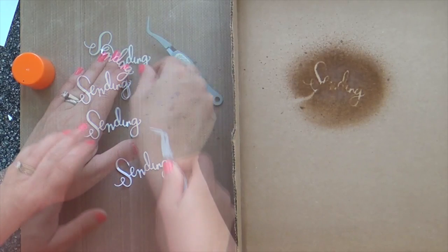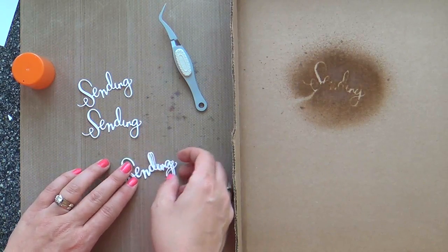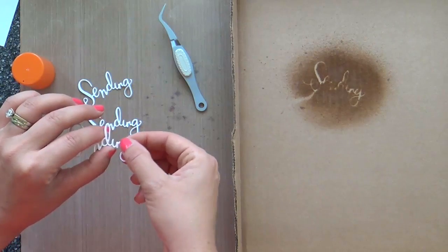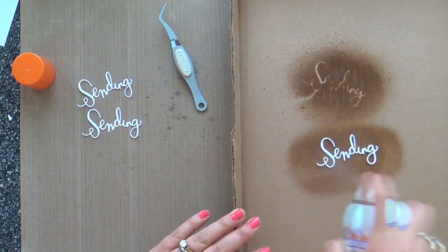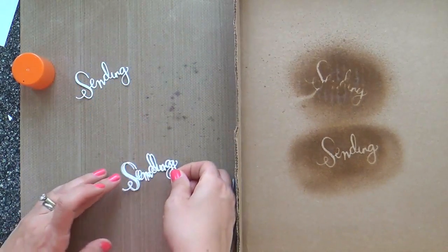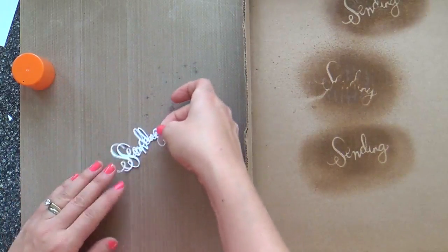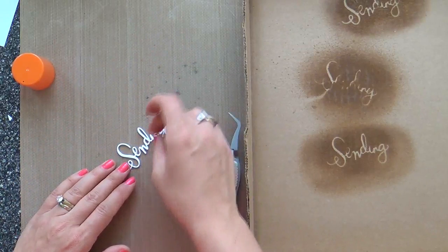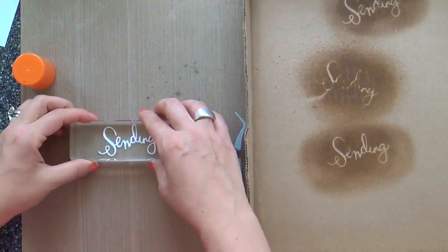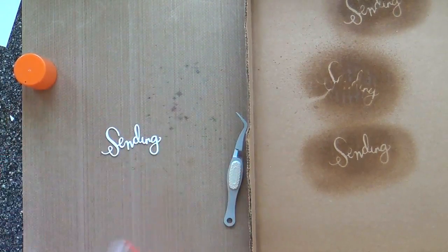A lot of people have a misconception with card makers — they think it looks like I've got it all together. I do not have it all together. Many times I'm banging my head against the wall trying to make color combinations work, trying to make a layout work. Sometimes you make something and you're like, this is not even pretty at all. There are a lot of insecurities with card making. There really are.